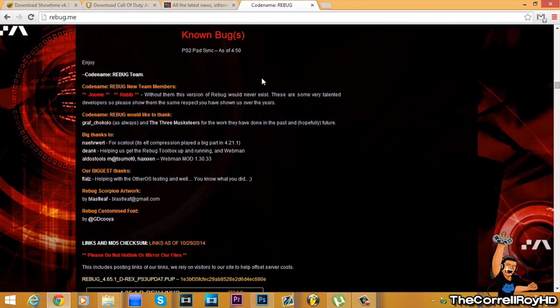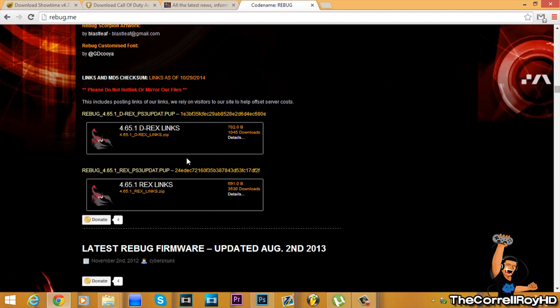The known bugs are listed there. Two new members, Joanie and Hobby, are confirmed as part of the REBUGS team. The only known bug is the PlusH2 control sync issue, and that's Sony's fault, so don't blame them.